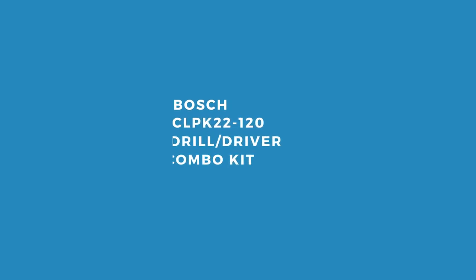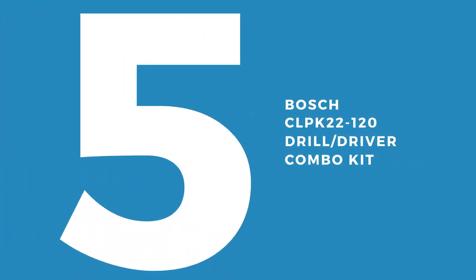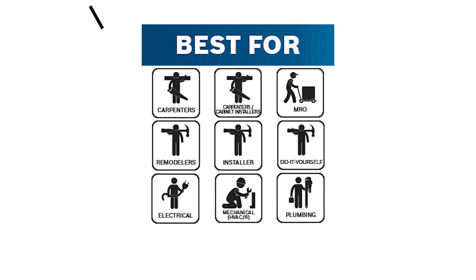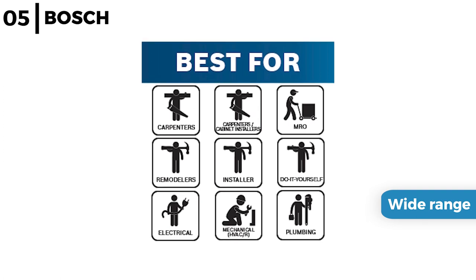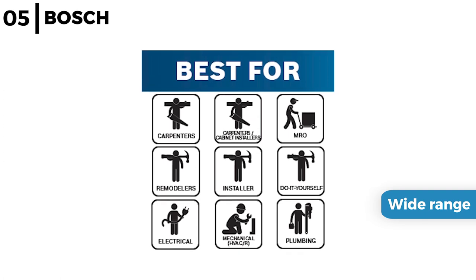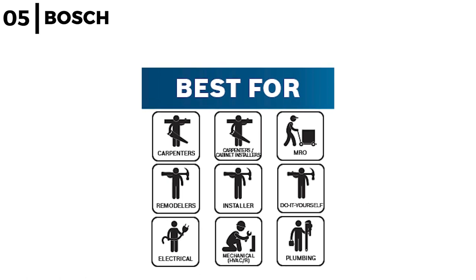The power tool combo kit coming in at number 5 is the Bosch CLPK22120 drill driver combo kit. This two tool combo kit is optimal for a wide range of tradespeople with professional grade 12 volt power, with a maximum torque of 265 inch pounds, a 20 plus 1 clutch and 2 speed settings.